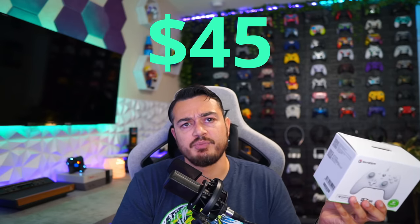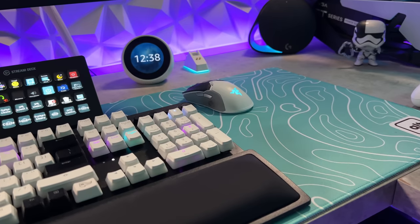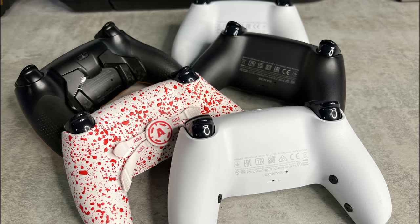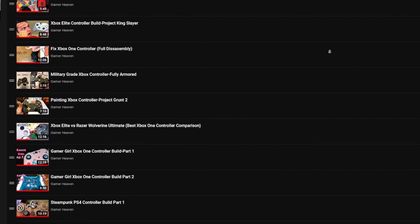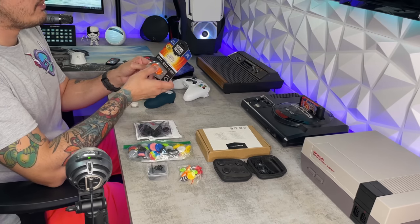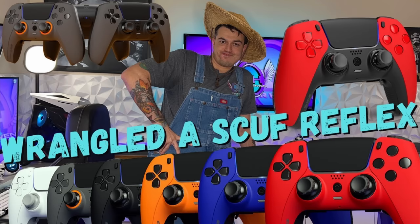If you don't mind going wired and you are on the Xbox or PC platforms, let's get into the review. We've tested almost 100 custom and premium controllers and we're only at the beginning. You need a thumbstick guide or tutorial on how to overclock your controller? Check out the controller playlist.